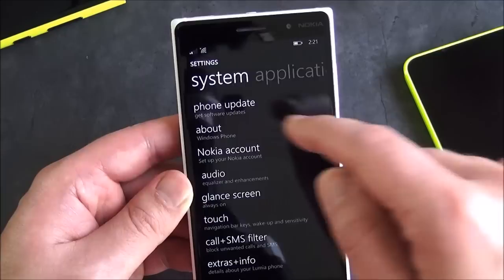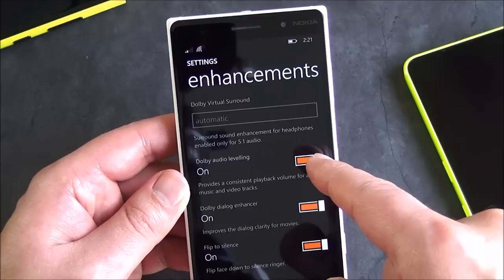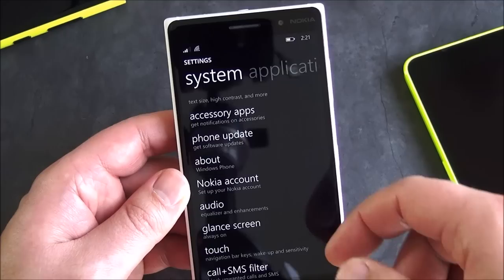Audio — everybody always asks about this. You do get your graphic equalizer. This basically has everything you expect on higher-end Lumias: Dolby Virtual Surround, Dolby Audio Leveling, Dolby Dialog Enhancer, and Flip to Silence. So that's all on board and optional if you want to enable it. Definitely a higher quality audio experience on this device versus the Lumia 730, which only has some of those features.